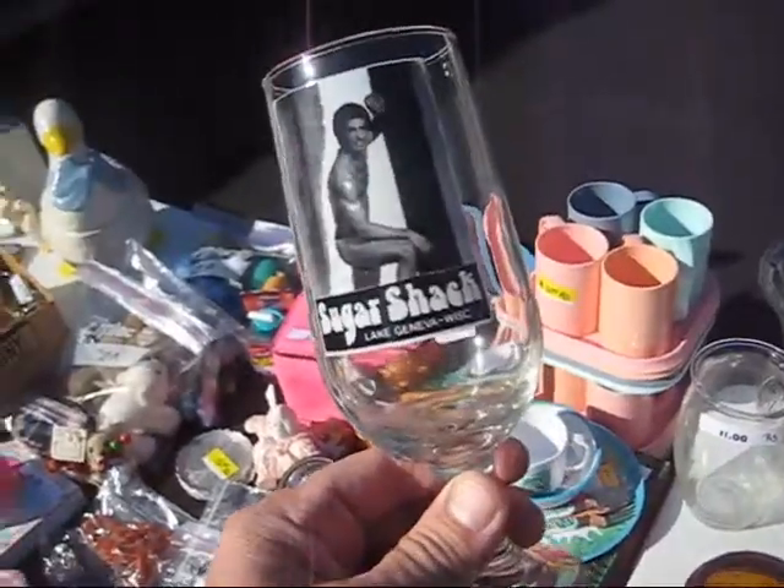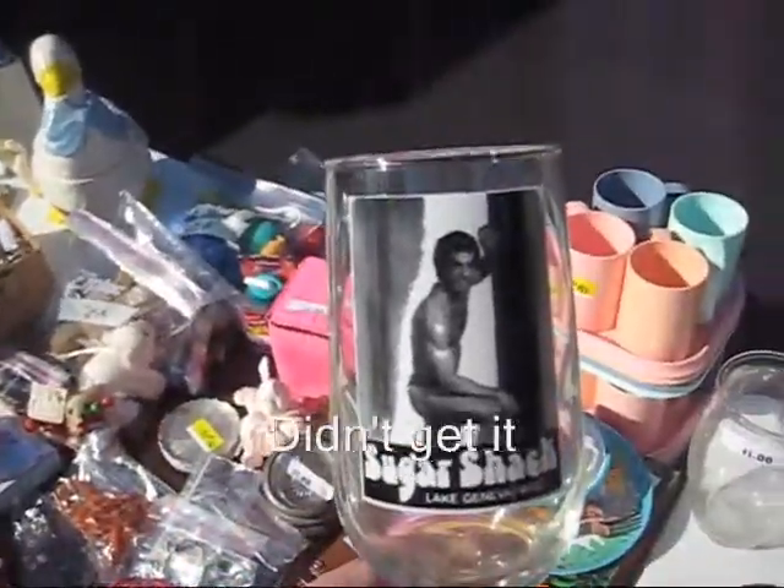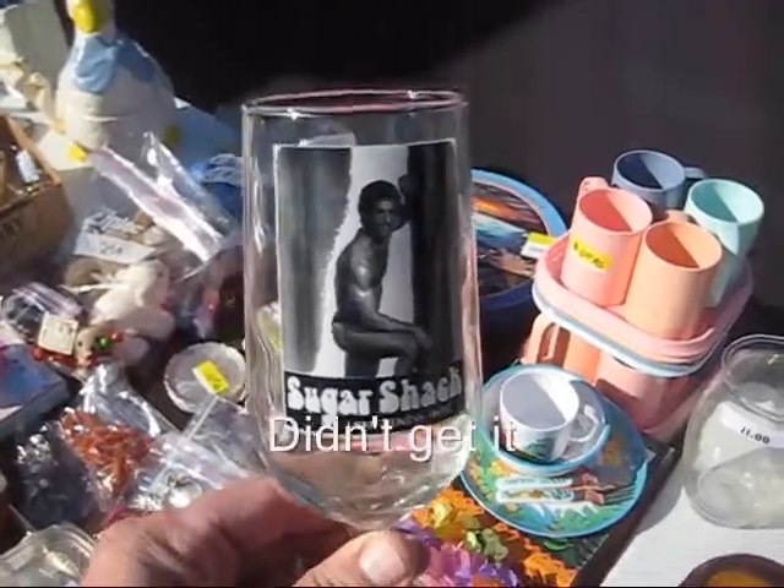This is a glass from a place called the Sugar Shack in Lake Geneva, Wisconsin. I had to get this. And I got this giant pasta pot for $3. That's a good deal, right?